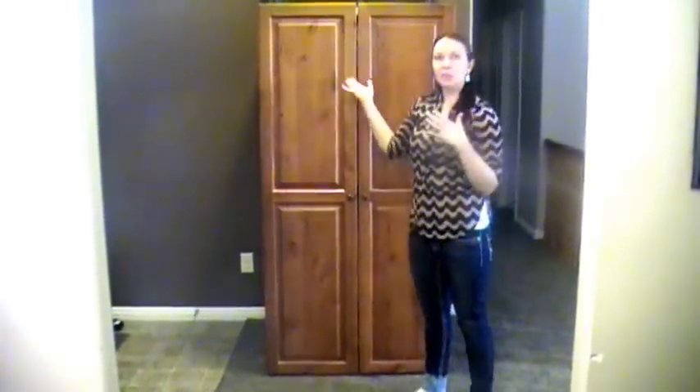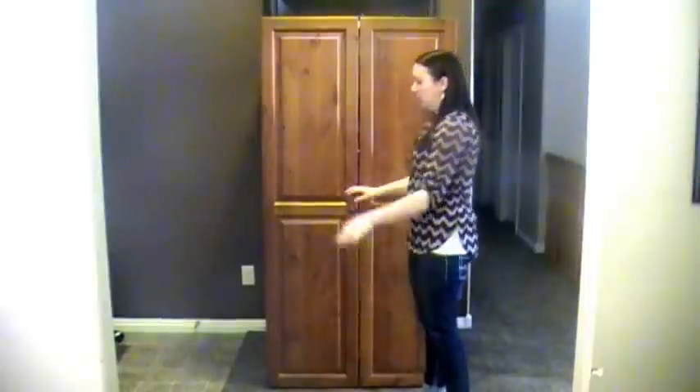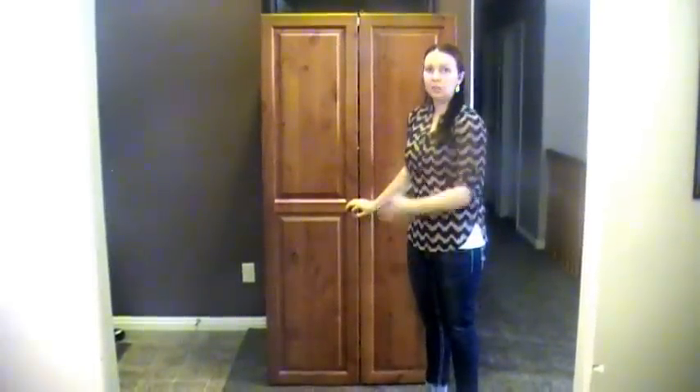And then everything's put away. You're nice and organized and it's a beautiful piece that you could put in any room and it would look nice.